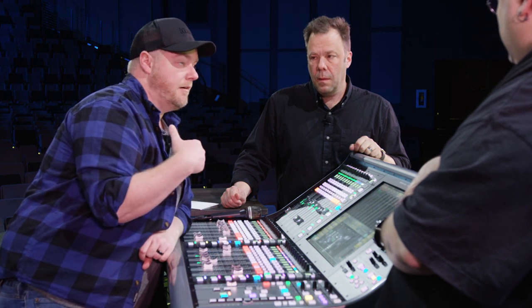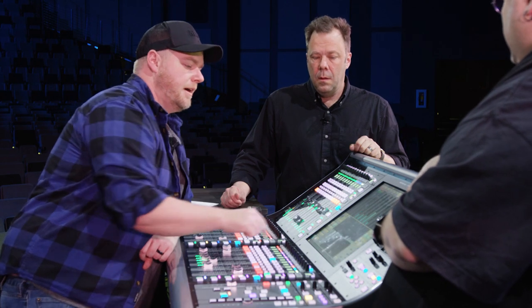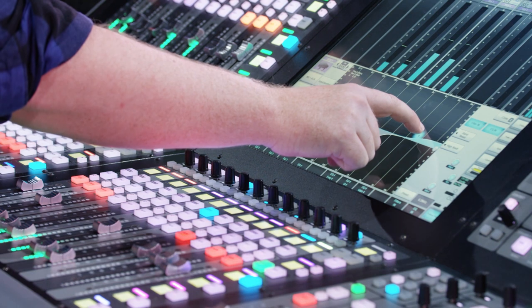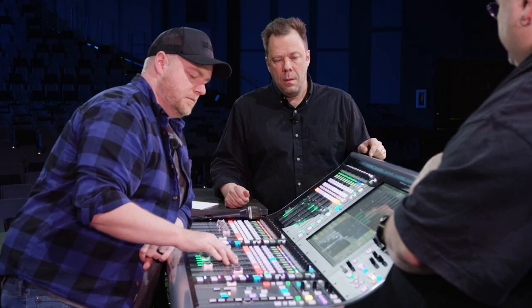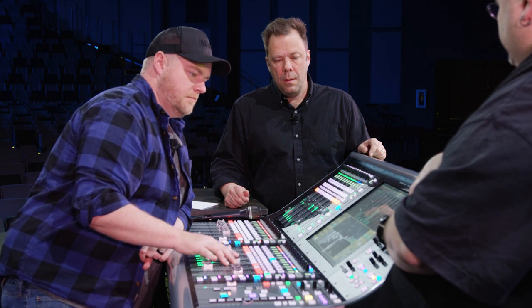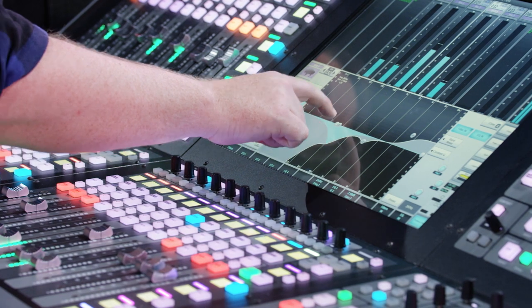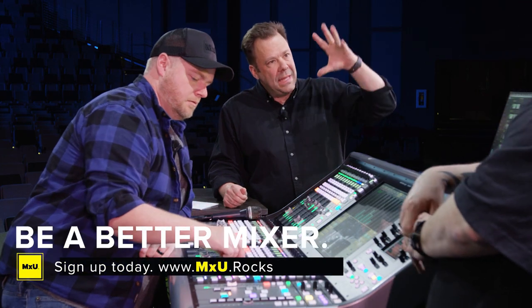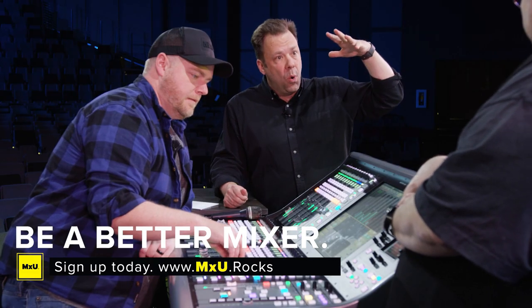Now that I've done all this, the compressor is changing the tone a bit and the de-esser is changing the tone — I want to go back to the EQ. A little brighter, maybe a little more of this out. Now you've got a little sparkle but it's not taking over. The 'shh' thing is gone but the sizzle's still there — that's right.